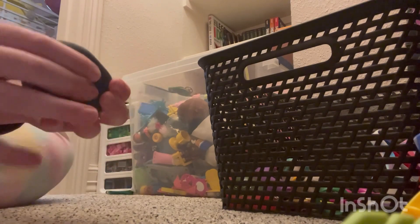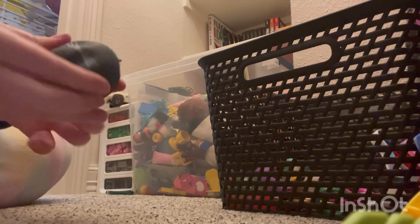Next we have this — it used to be a cat but the ears fell off so now it's just this stiff squishy shape. I personally love it; that's why the ears fell off.